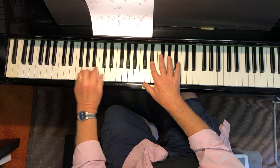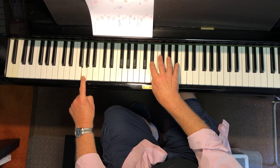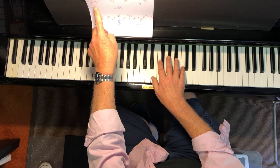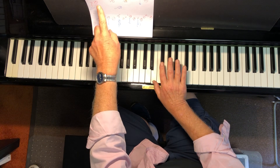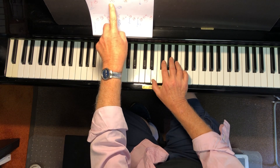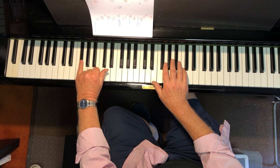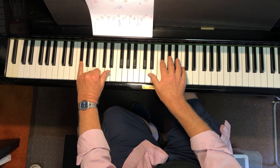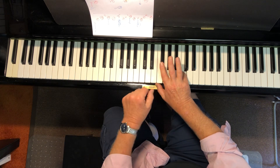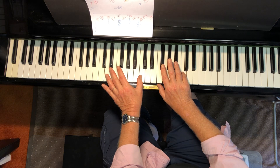Low low G — remember right hand doesn't have to do anything there because it's got a rest. But then the right hand comes in: E natural, B flat, C, B flat, E natural. Now left hand moves to G flat. Right hand E natural, B flat, high C — right hand does the B flat, left hand does the middle C.